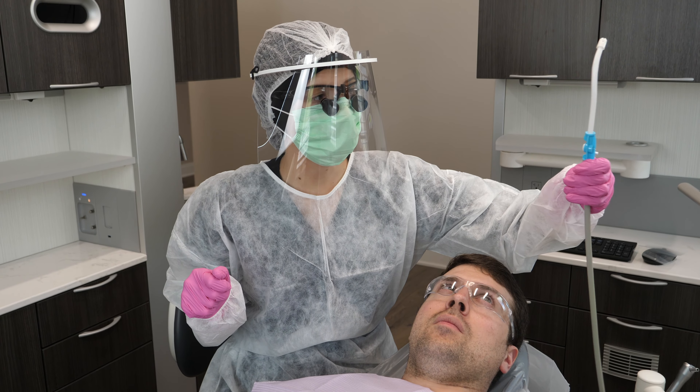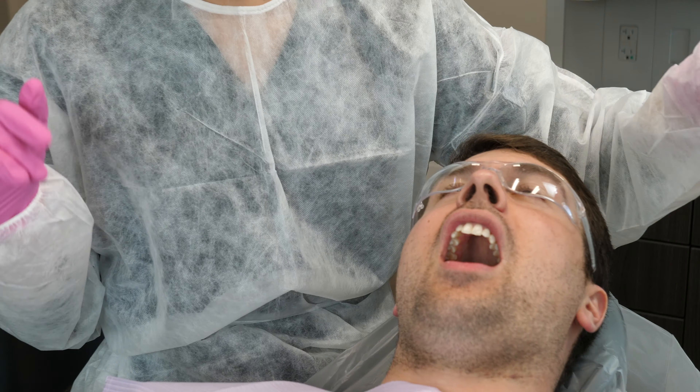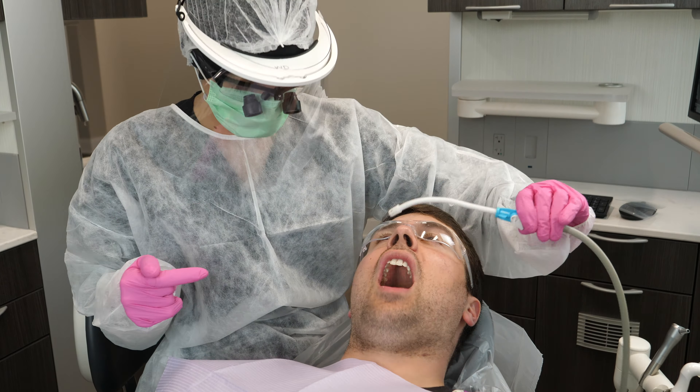Please remember that the saliva ejector does not qualify as a high speed evacuator. Also, your patient should never close on a saliva ejector — don't do that. You have to make sure that there's a backflow protector on it.